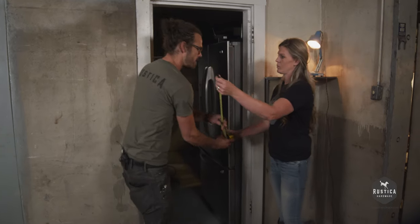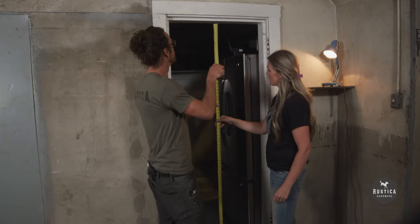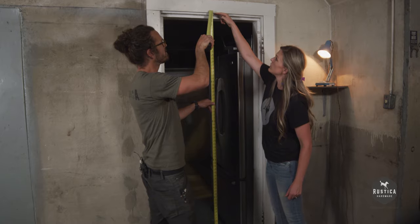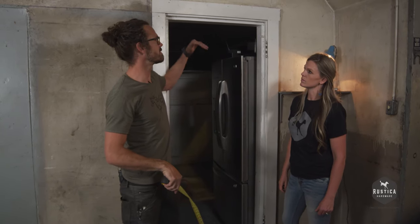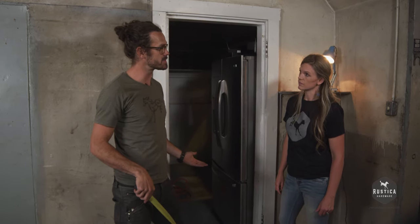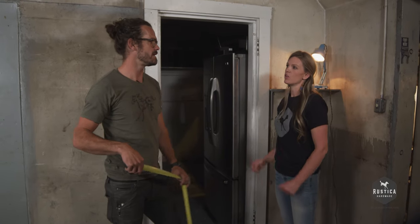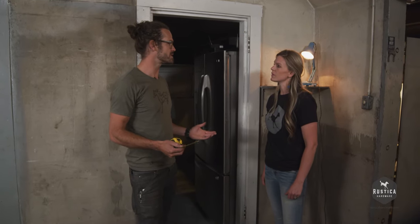Maybe I'll measure the height now. We're going from the floor to the bottom of the header right here. We've got 80 and a half inches. If we add one inch, that'll give us some overlap there. Plus, we're going to raise the door up a half an inch — that'll allow the guide to run along the bottom of the door so the door won't scrape on the bottom. Okay, perfect. So now we know what size door we need.